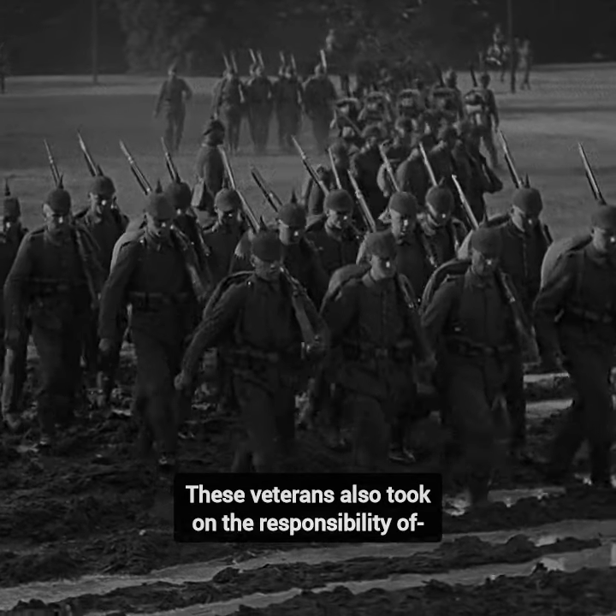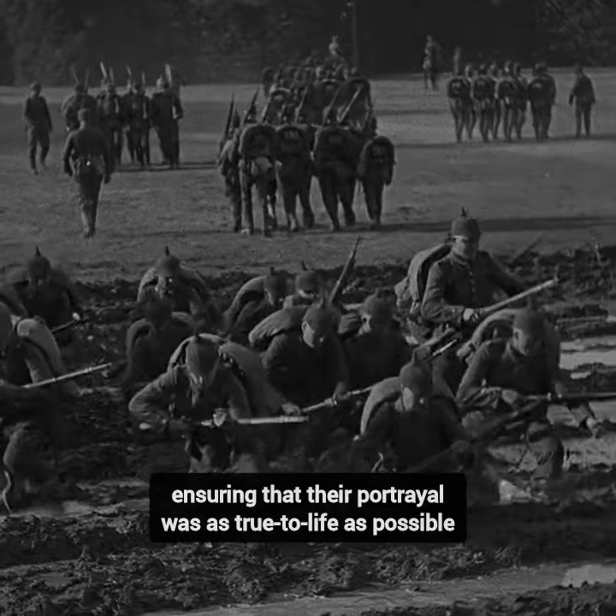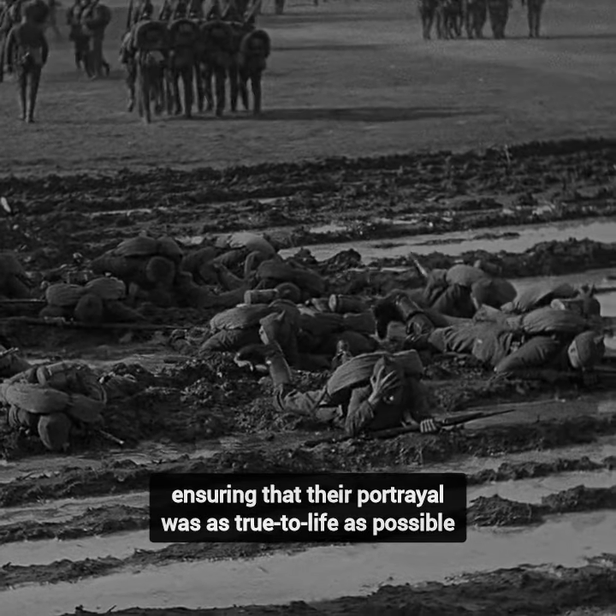These veterans also took on the responsibility of training the actors playing German soldiers, ensuring that their portrayal was as true to life as possible.